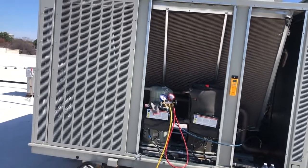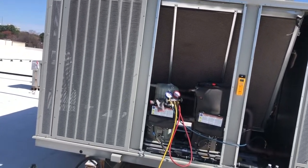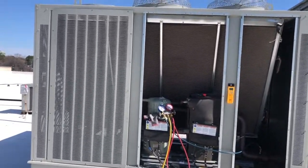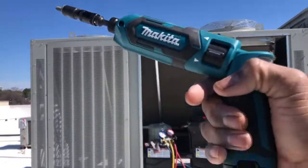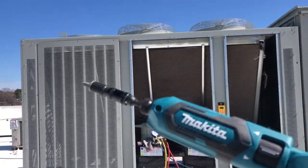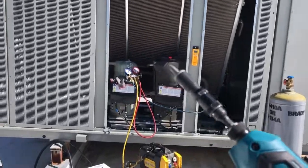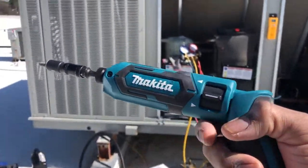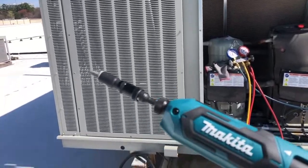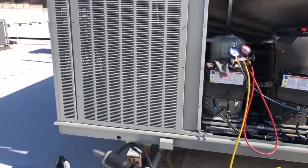What's up YouTube family, this is Jeff with A Little Bit Everything Home Services. I'm going to be talking again about the Makita 7.2V impact driver. In my previous review, I bought this particular driver for smaller applications, but I wanted to show you that it can still handle larger applications.